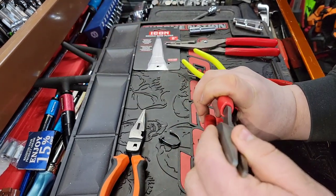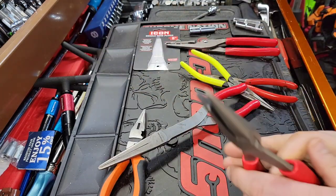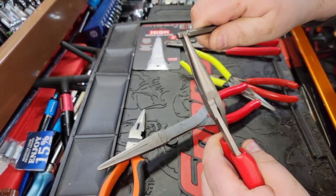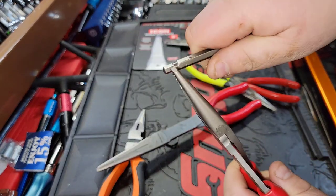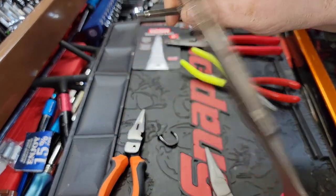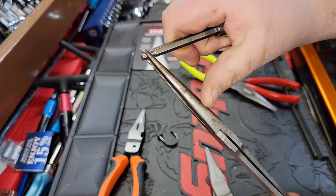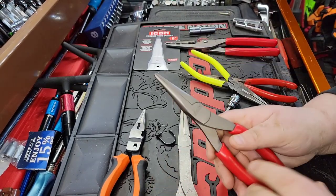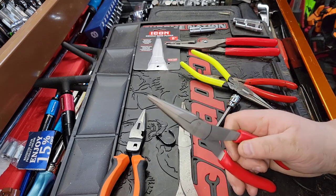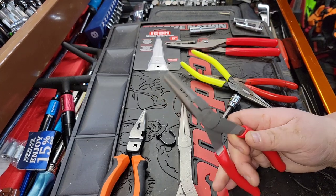They tried to reproduce everything on these pliers like Snap-On. Did they accomplish everything? Let's talk about deflection — the one thing I'll tell you is they did not copy the strength. If you look at the deflection of the tips here, you can see it. This is a longer needle nose, and doing the same thing to it, the deflection is quite a bit different because of the material they're using — these pliers are not inherently as strong.